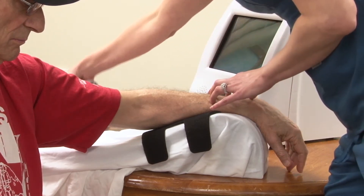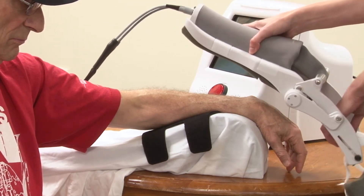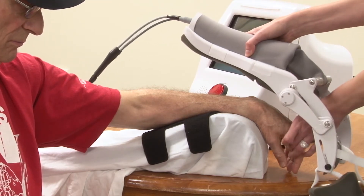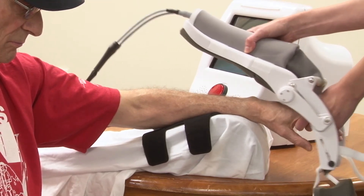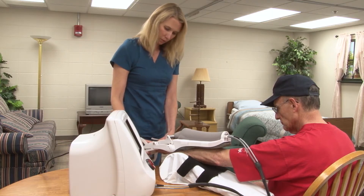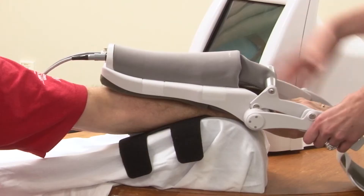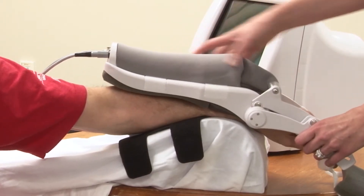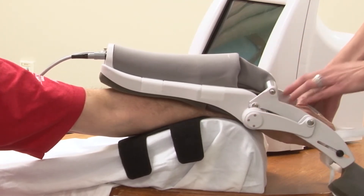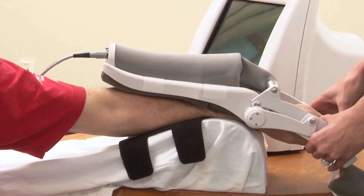Once positioning is done correctly, we can then work with donning the Hand Mentor. The easiest way to do this is to free open the screws on the hand to allow easy access and entry. The first step is to slide the fingers into the foam finger spreader, ensuring that each finger is separately spaced. Before securing the hand, make sure that the wrist axis is in line with the axis of the robotic device, which ensures free range of motion.